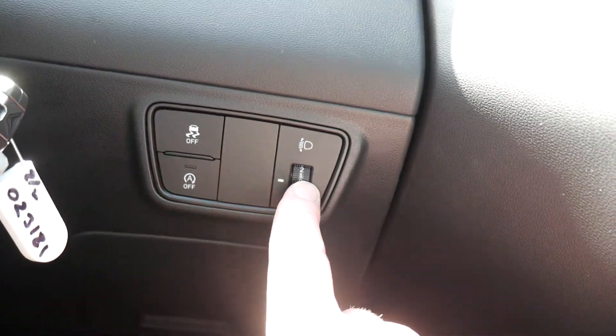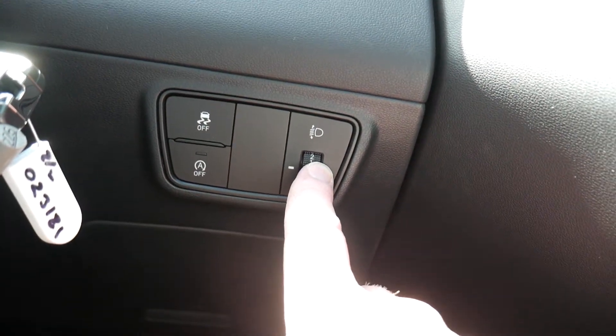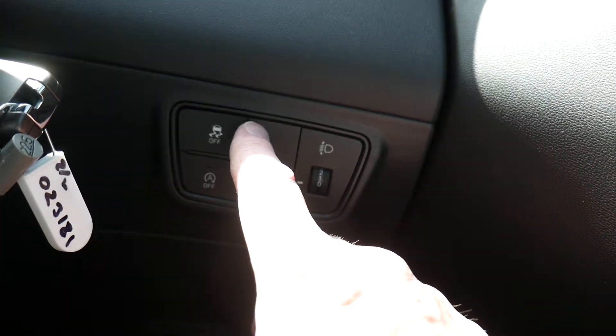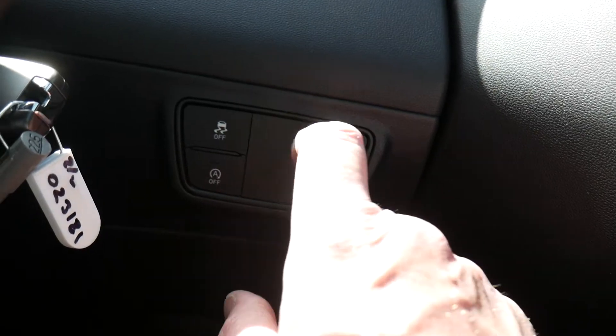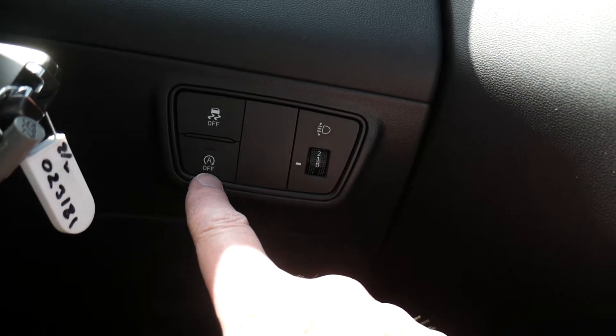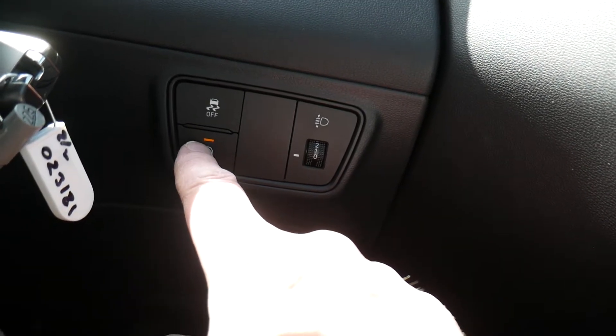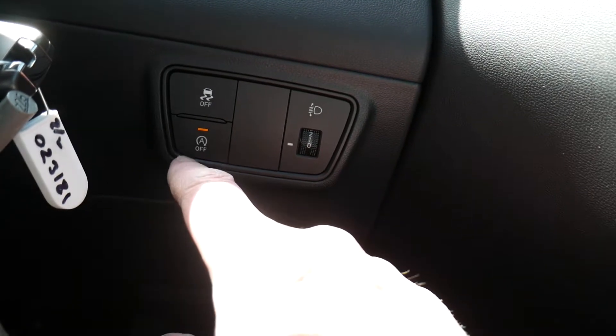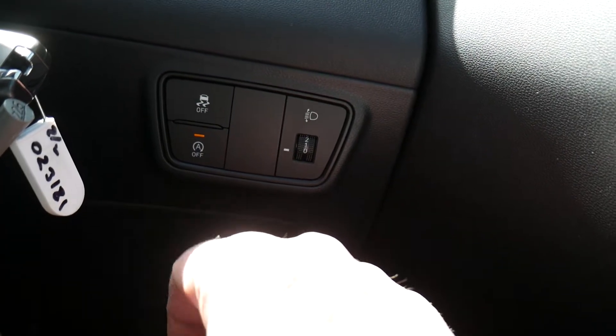On the dashboard to the right-hand side, you've got your headlight levels — normal setting is zero. You've got stability and traction control, which is on by default. There's also stop-start technology; if you want to deactivate it, press that button until the light is lit.